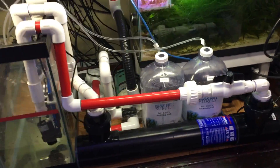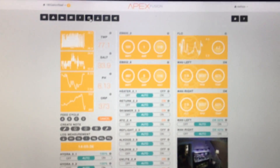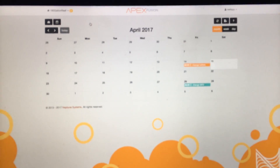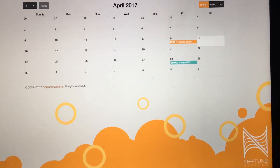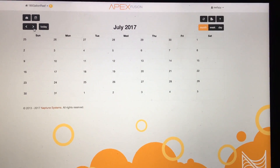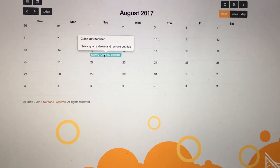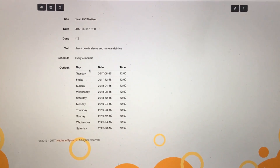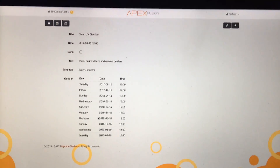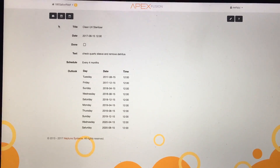The last thing I needed to do was on my Apex — there is an option for a calendar. I'm just going to give myself a reminder. So in four months time, which would be in August, remind myself to clean out the UV sterilizer. I set this up as a recurring event, so every four months the Apex will start reminding me it's time to clean that out again. And I've got another one set for replacing the bulb in 13 months.